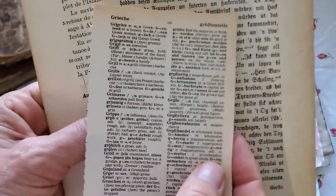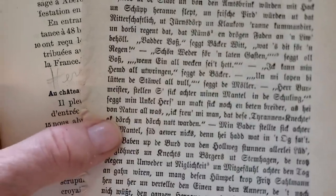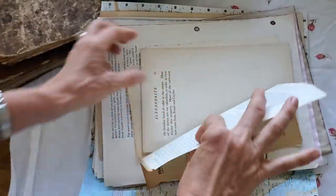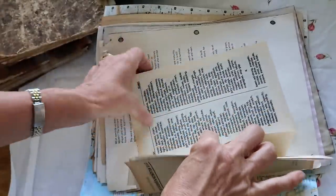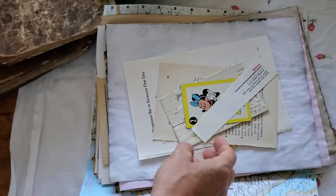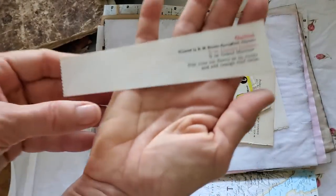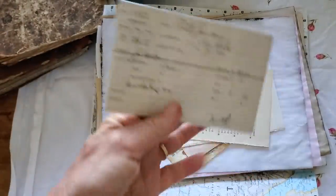So here we have book pages with different languages on them — those are fun, all sorts of different languages. I believe this is a Russian learning page. And then there's going to be interesting book pages on different topics — a lot of dictionary pages, interesting papers from days gone by. This is a drink recipe. An old playing card, some old bank ephemera, more old papers.